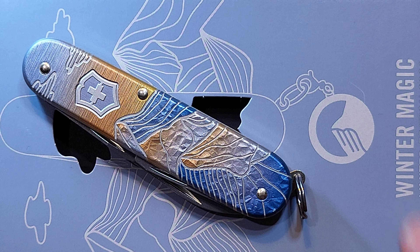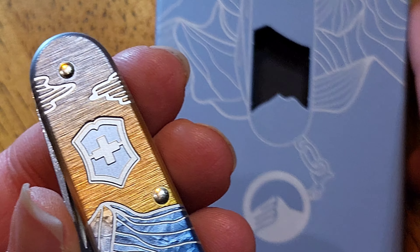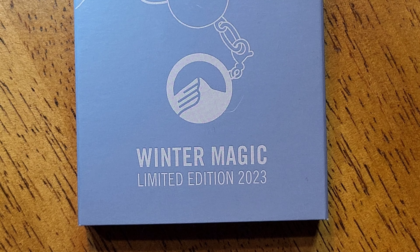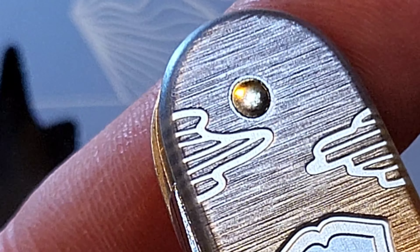Hi everybody, my name is Anne, and this is a gorgeous Swiss Army knife I have to show you today. It is the Winter Magic Limited Edition 2023 Cadet, and let's take a closer look.